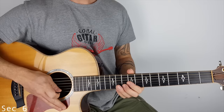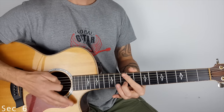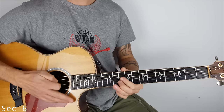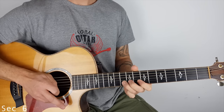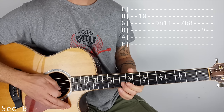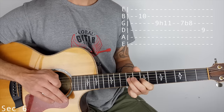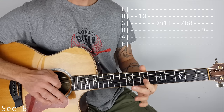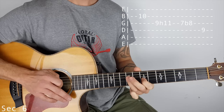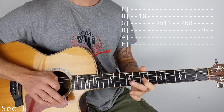Section 6: 10 on the B string. I'm doing a little scrape — just got my palm muted there on the strings. You don't have to do that. So 10 on the B string, 9 hammer on to 11 on the G. Now a little curl on 7, also on the G string. Then we finish 9 on the D. A little curl is just like a little bend — make sure you get the note first, then bend.